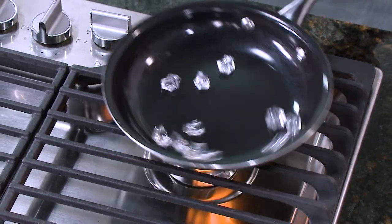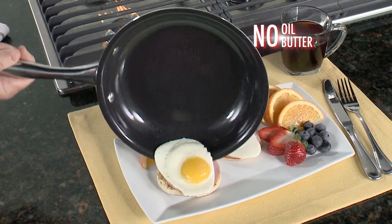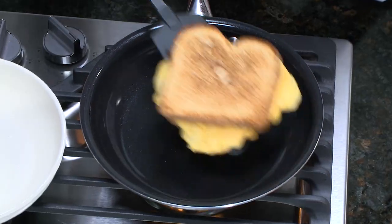You need a gem that's gonna last. Introducing Dimotech, the super non-stick cookware that actually stays non-stick for years to come.